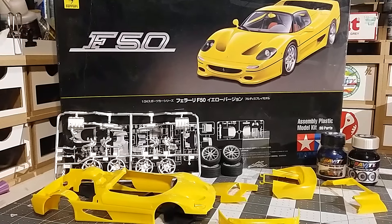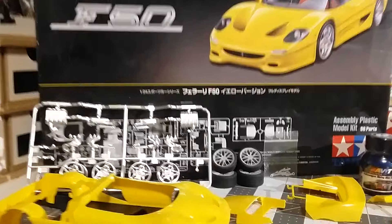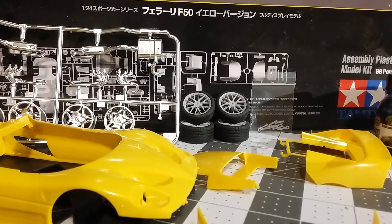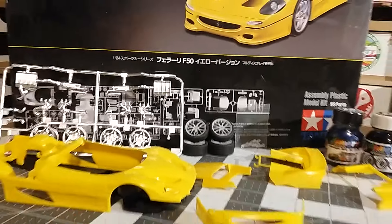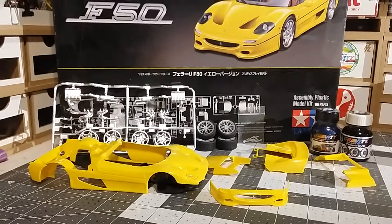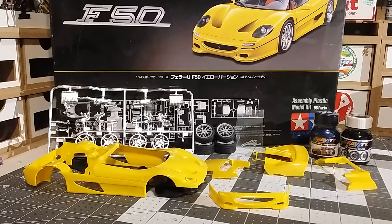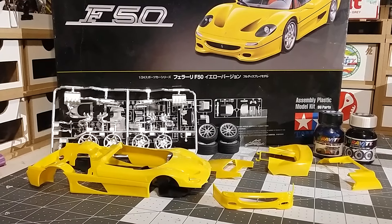I'll be using aftermarket wheels, which are right there, and they are from Playmauz. They are the Y Sock wheel set that goes with the Porsche 918, but I'm going to give them a shot on this Ferrari and see how they look.